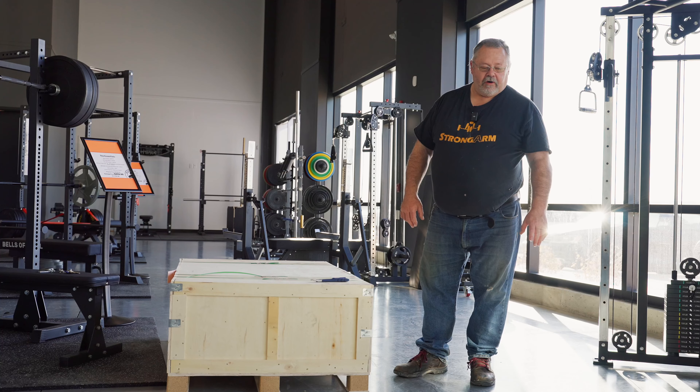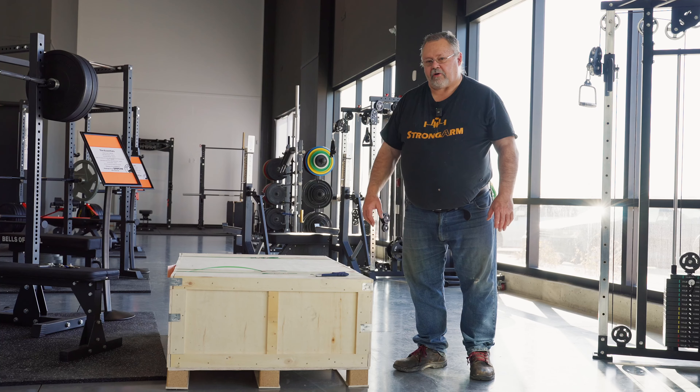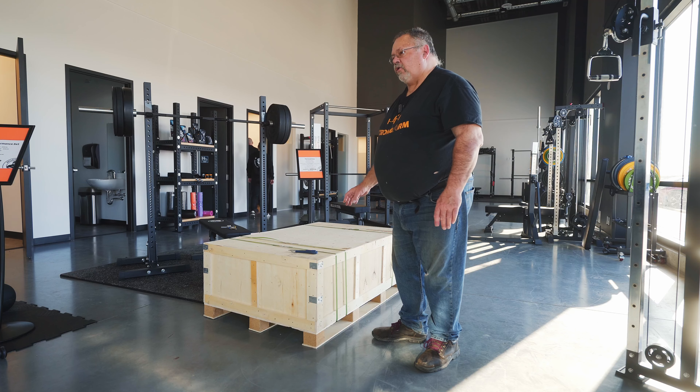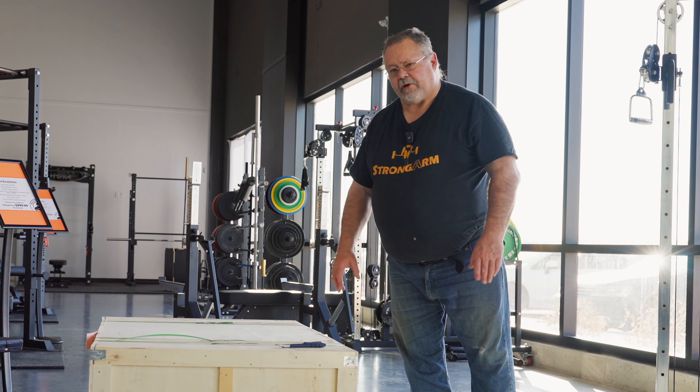Hello everyone, Mike Armstrong here, owner of Strong Arms Sport. Just yesterday afternoon we got in our new competition combo rack. We're going to open one up here. We have not opened one yet, so it's going to be just as much of a surprise to us as to you when you get one in your door.